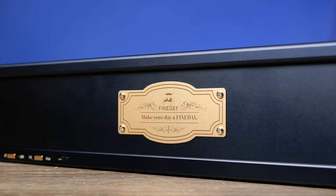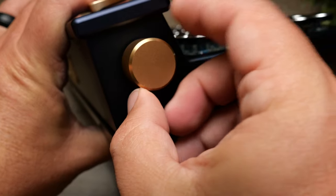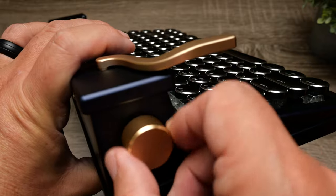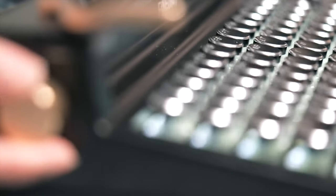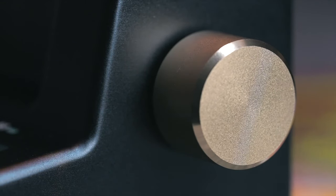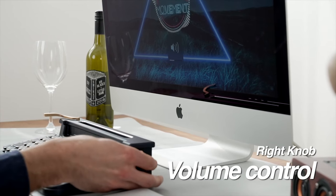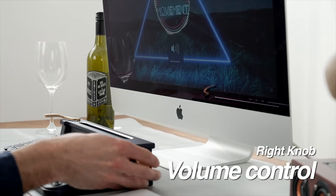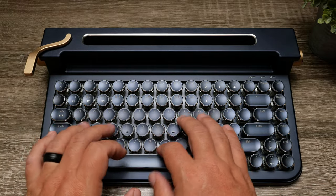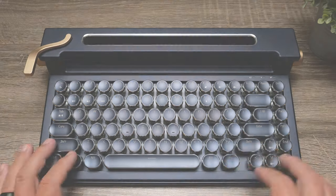Some cool features about this keyboard are the knobs on the side and the lever at the top — they aren't just for looks, they actually serve a purpose. The knob on the left-hand side lets you change the brightness of the LED lighting on the keys. The knob on the right side controls the volume of whatever device you're connected to. And the little lever up top acts just like a typewriter does — it works as a return key, moving you down to the next line. It just makes it feel like you're typing on a real typewriter.